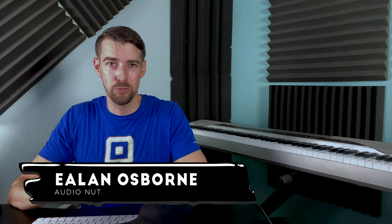My name is Elan Osborne and welcome to my YouTube channel where I talk about movies, audio, and music.